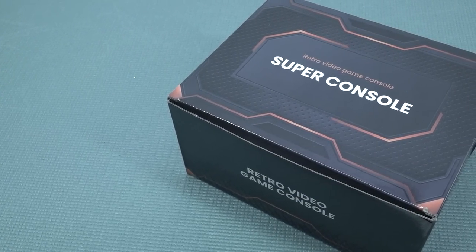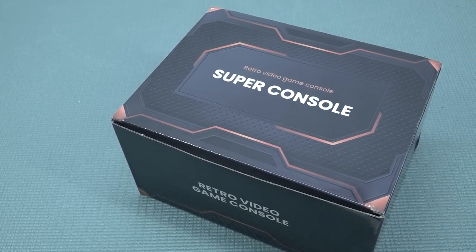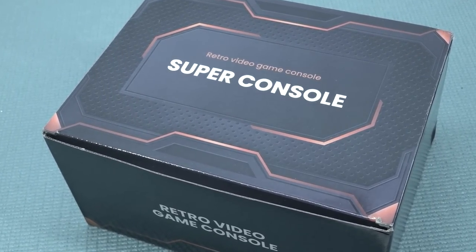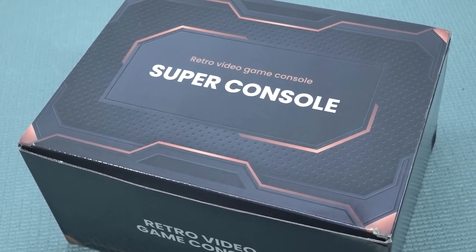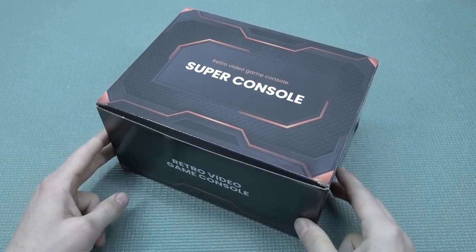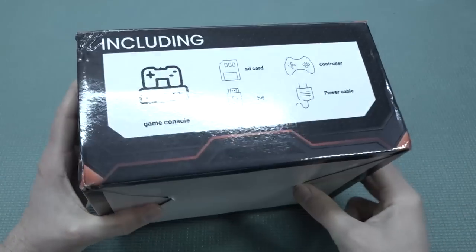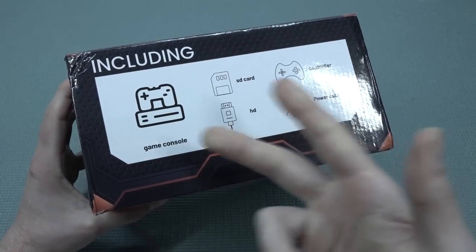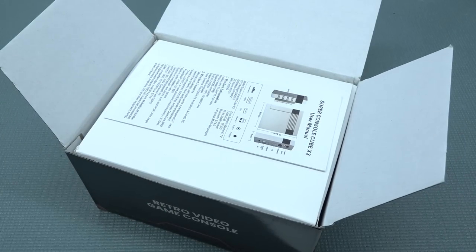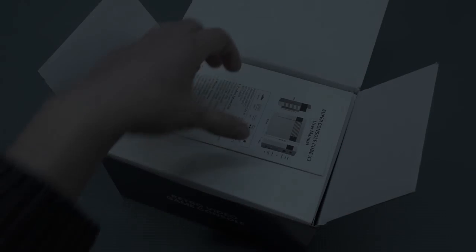Welcome back to the channel. In this video we're going to take a close look at the new Super Console X Cube Edition — it's actually not a cube, but yeah. Nowadays we have these weird-looking boxes that just say 'Super Console retro video game console.' They're reusing this same box for every single system, which is kind of interesting but also kind of cheap.